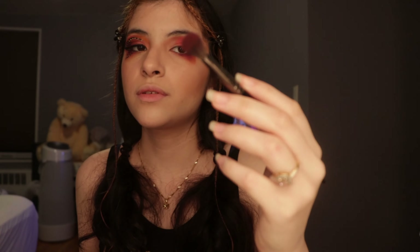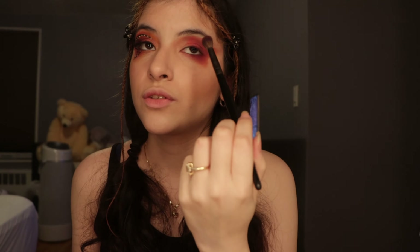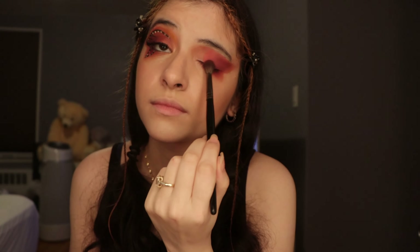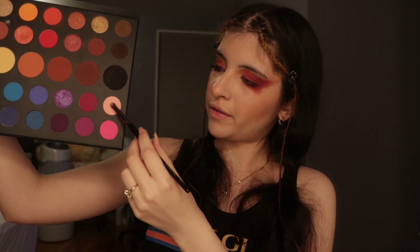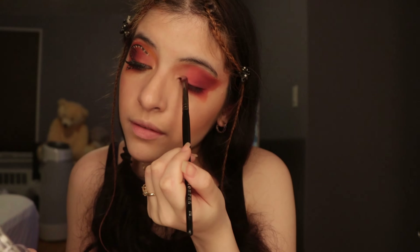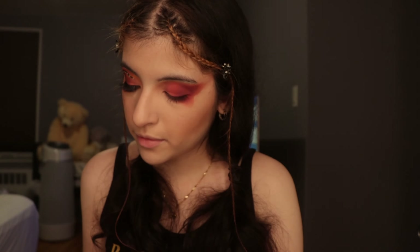I take the brush I used before for the purple so I can blend whatever's on the brush with the pinks — that gives you a nicer transition. For the inner corner, I use the light pink I showed earlier — just put it inside and tap it on first.